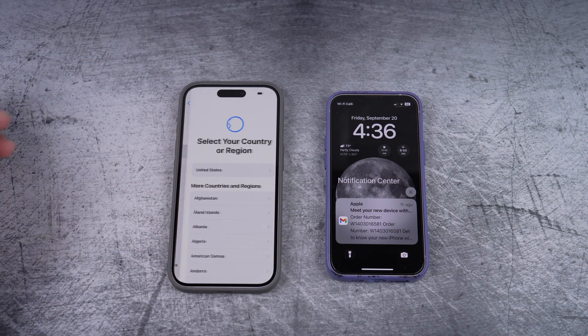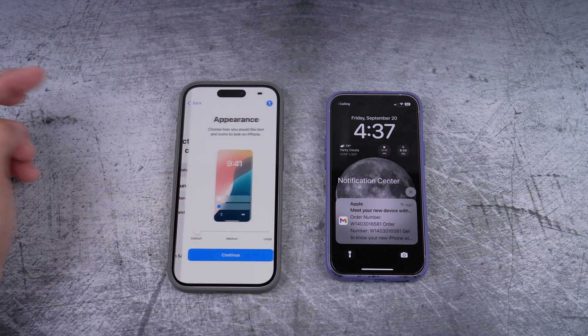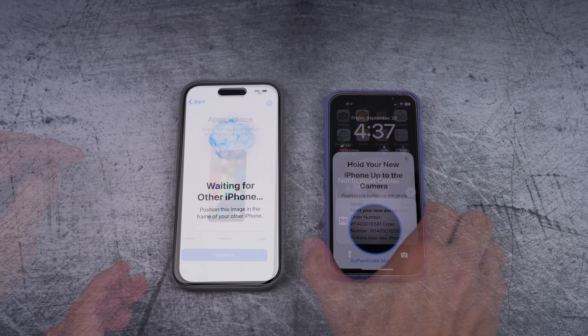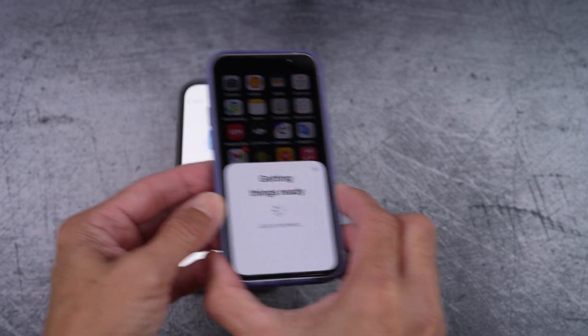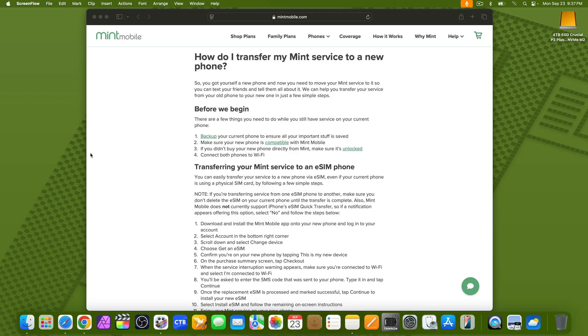Then back up your new phone making sure you have everything from your old phone. Finally, make sure your new phone is compatible with Mint Mobile. If you didn't buy it from them, make sure it's unlocked. Here I mentioned number one to number four. You can pause it and read it yourself or you can just follow me through this video.